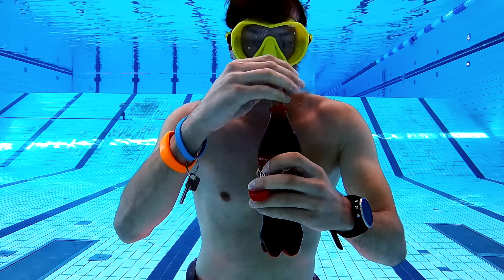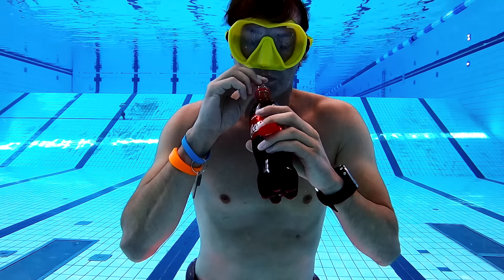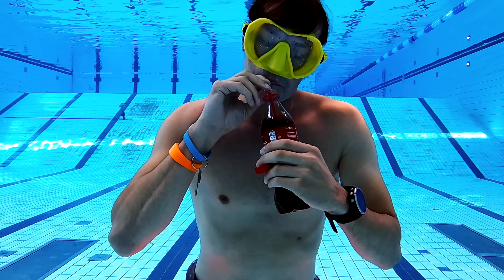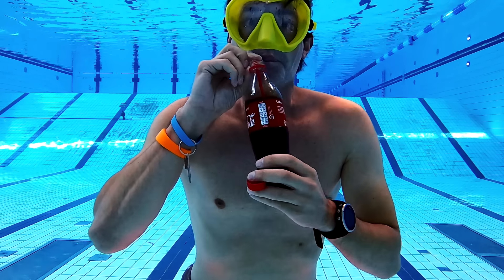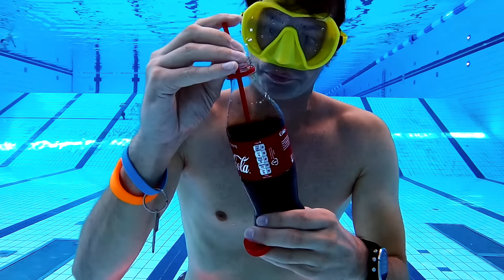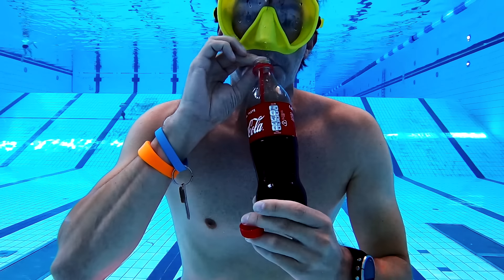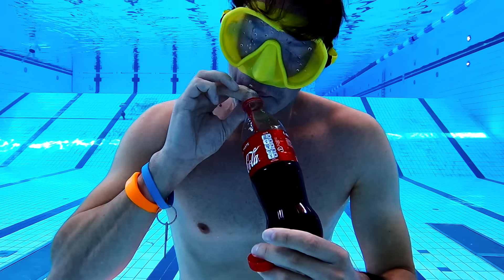So the best solution is using a straw. If you put the straw all the way to the bottom of the bottle, you will get only Coke when you suck on it. As you drink the Coke, water will come in and replace what you drink, but if you drink fast it does not have time to mix with the Coke before you get to drink most of it.